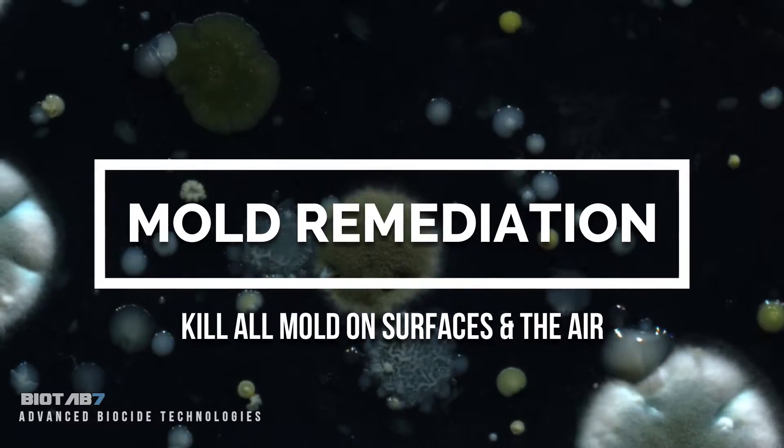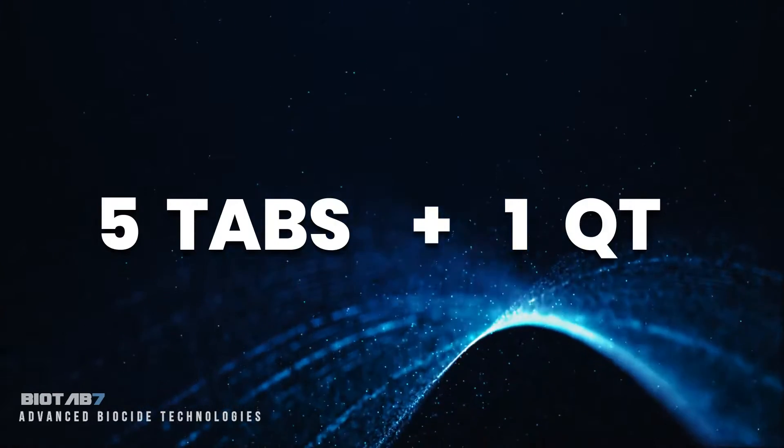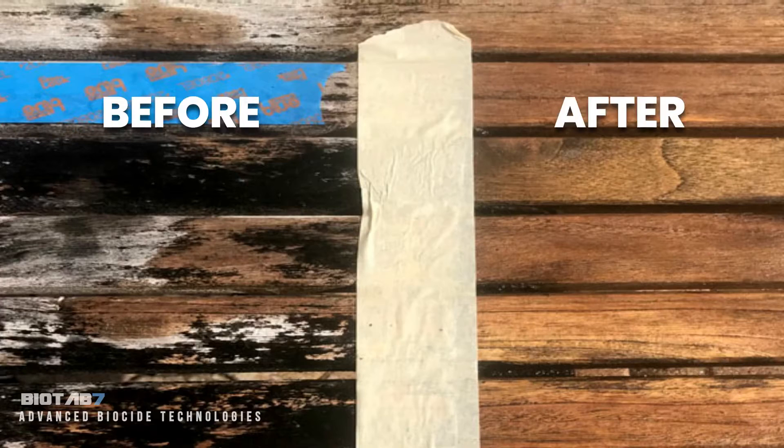Mold remediation demands serious clout and BioTab 7 delivers. For a powerful solution, add five tabs to a one-quart spray bottle. BioTab 7 is a fungicide that kills all molds, including black mold.